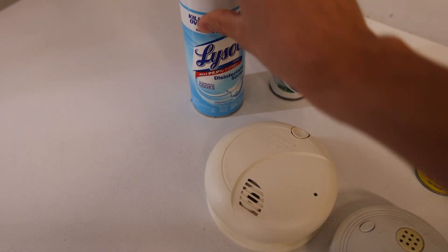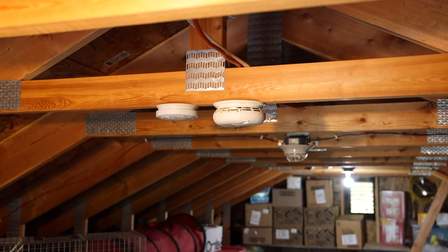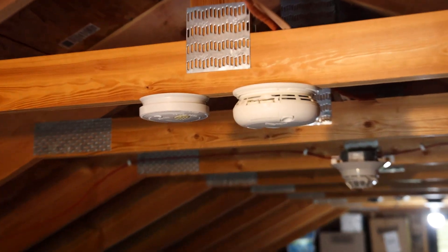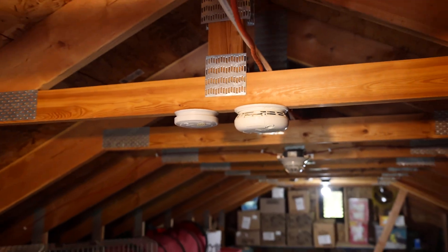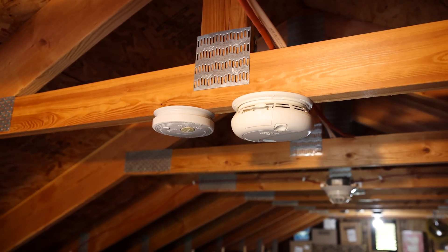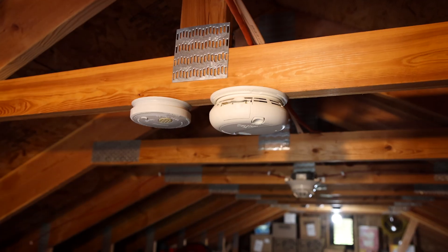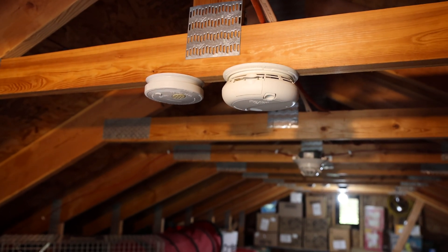We're up in the attic and I have the smoke alarms mounted to the ceiling. The window is open behind me so that I don't die when we do this. I figured before we spray the aerosol, I'll go ahead and spray it with some smoke centurion as a proof of concept that they are both working. So here we go.